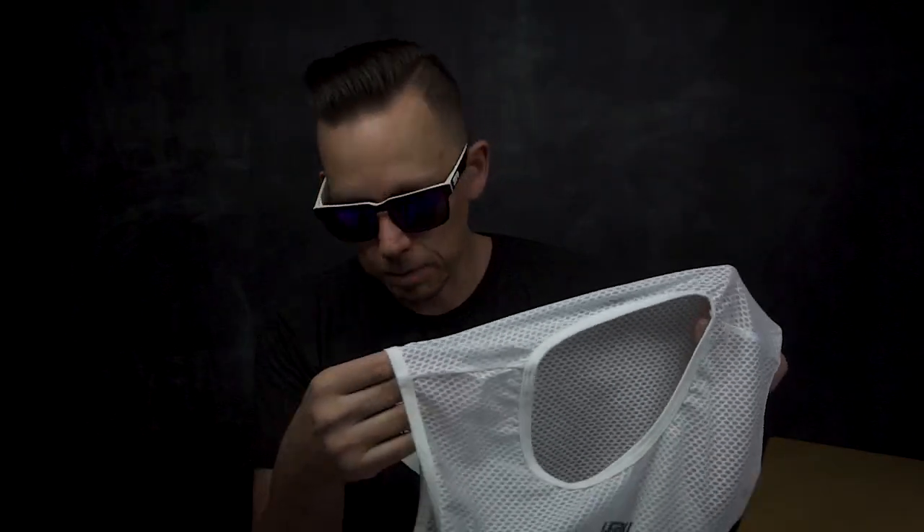Another reason why I like base layers is that many times when a jersey is extremely tight and you sweat through it and the thing's completely soaked — despite it being a breathable material — it feels like you're covered in saran wrap. At least for me it feels very constricting. When you think about it, it's plastic, it's wet, it's on your skin. It doesn't feel good.